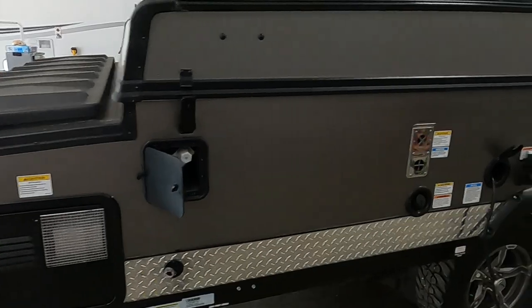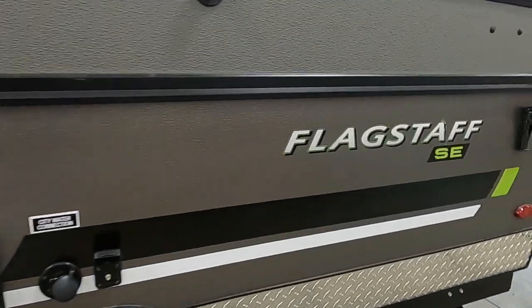Again, hope you guys enjoy this Flagstaff for many years to come. Happy camping!